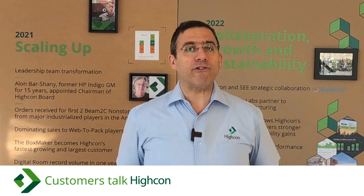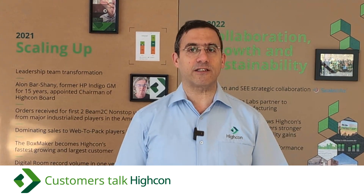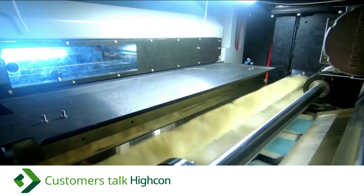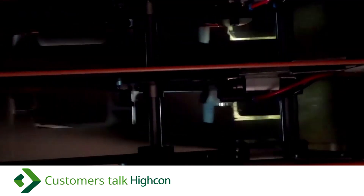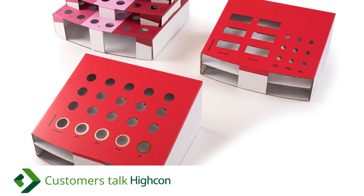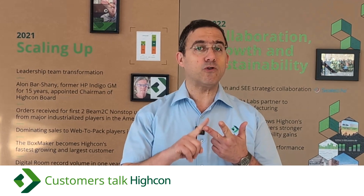Finally, wondering how Hycon handles stripping? Unlike conventional systems, Hycon's approach removes the need for stripping tools. Laser cutting detaches waste and any remaining residuals are brushed off in the stripping unit. This innovative approach saves on die costs and reduces changeover time, eliminating the need to buy, set up, or store a separate stripping tool.